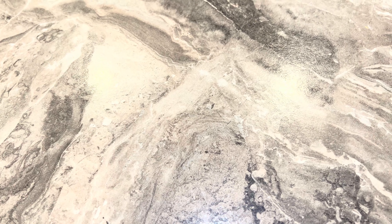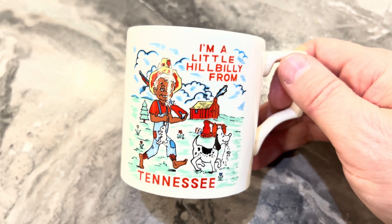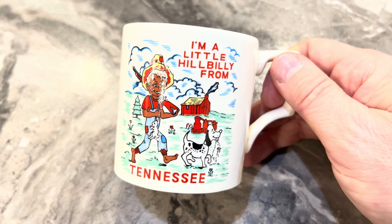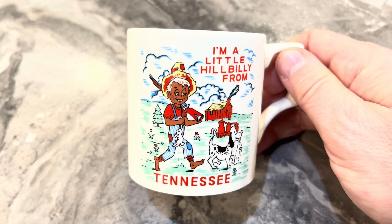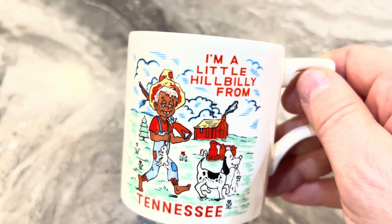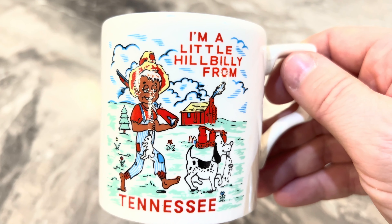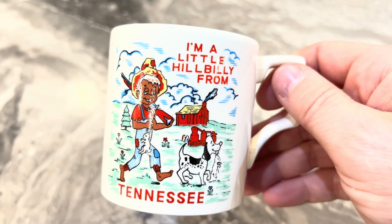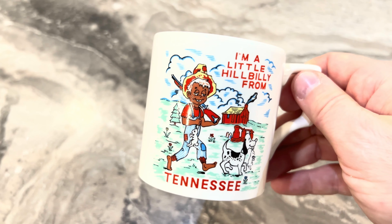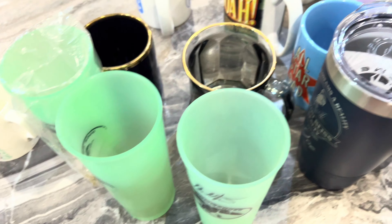The last one I have is probably the most special to me. I've had this since I was a baby - I couldn't even drink out of a cup when it was bought for me. My grandparents, Grandma and Grandpa Newton, got this for me when I was real little, and my first sips of coffee or any drink were out of this cup. I'm a little hillbilly from Tennessee - we lived in Michigan at the time, but my family's from the Tennessee and Kentucky area. I've had this since I was probably not even two years old. I'm always scared I'm going to break it, so I keep it put up. It's one of the oldest things I have in my whole life.